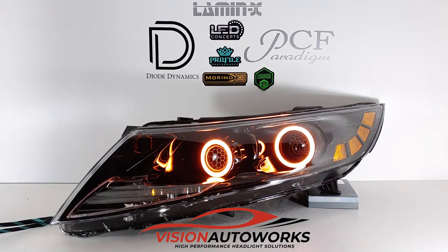This is a Kia Optima headlight package finished up today. We acquired brand new halogen spec OE style headlights for this build. And of course, going for more lighting performance, we opted to do a quad retrofit here.